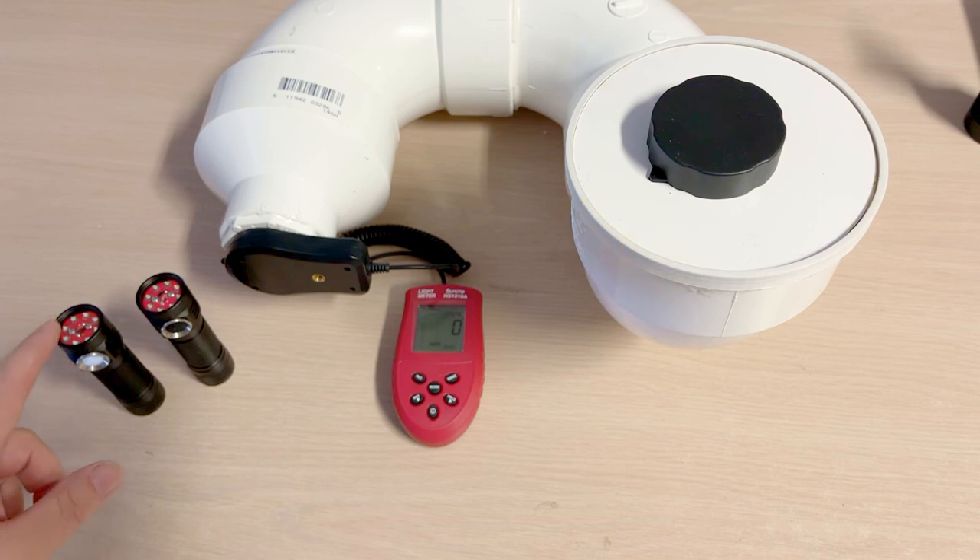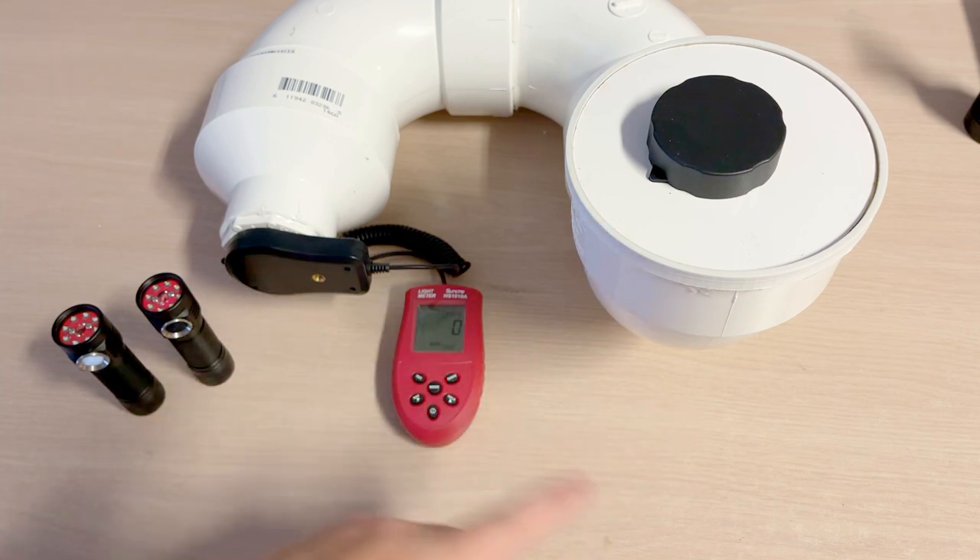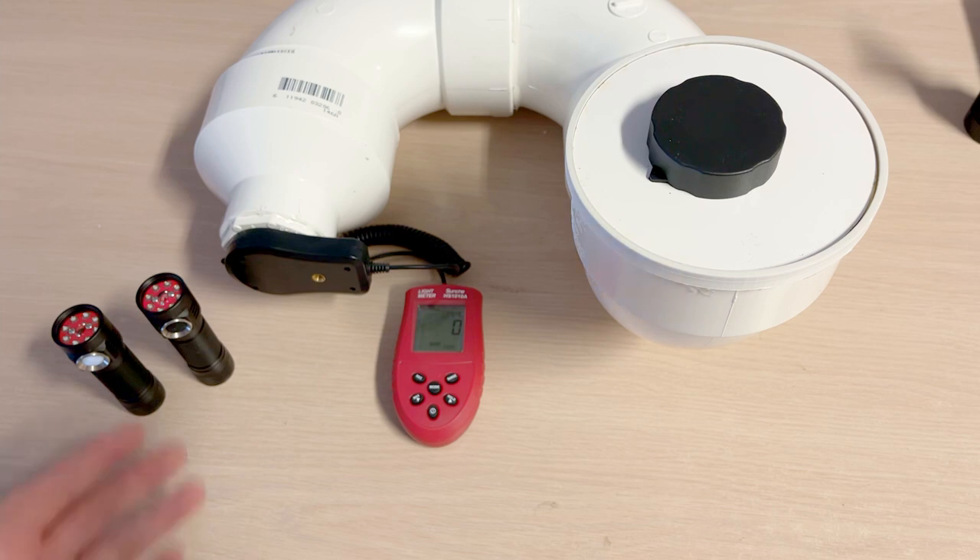Trying to figure out which of these lights is brighter is going to prove a little tricky. You could do it visually based on your perception, but there's that psychological gap that sometimes gets in the way when lights are actually very close together. Usually you need almost a doubling of the lumens to tell the difference. We could do it on a lux meter inside an integrating sphere or lumen tube, but those are calibrated for around 4,000 to 5,000K, and it's very unlikely that the UV blue light is going to be picked up.